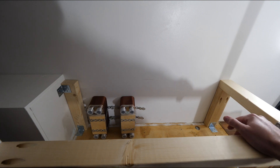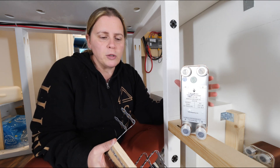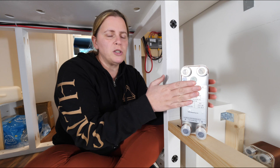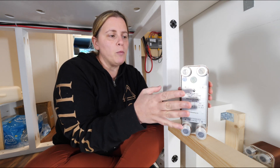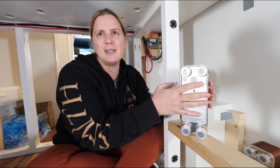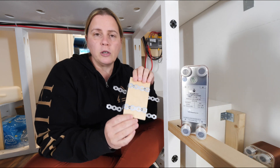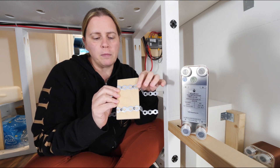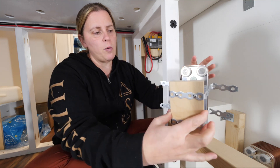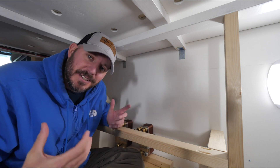First thing we need to do is install our heat exchangers on the wall — basically mount them to the wall. The problem we've had is finding brackets to mount them with. We looked online, searched a million places, couldn't find anything. We went to a place here in town to have them fabricated and they wanted $260, so we looked at other solutions. Someone suggested you can just cut a piece of wood and mount it with some metal strapping, so that's what we did. This will go over the front of the exchanger and attach to the wall.